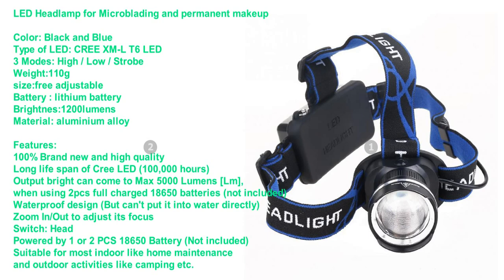Zoom in and out to adjust focus. Switch head powered by one or two 18650 batteries (not included). Suitable for most indoor uses like home maintenance and outdoor activities like camping.